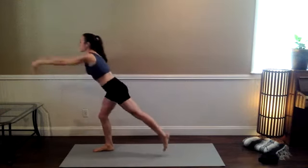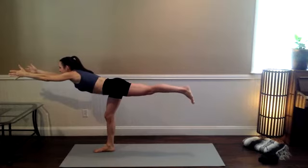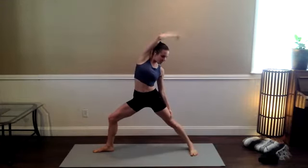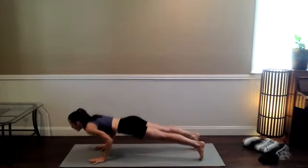Crescent lunge or airplane — big long inhale here. Find reverse warrior — inhale, right arm comes up. Cartwheel your hands — a regular old vinyasa for the sake of time. Keep those transitions really tight, streamlined, really intentional.